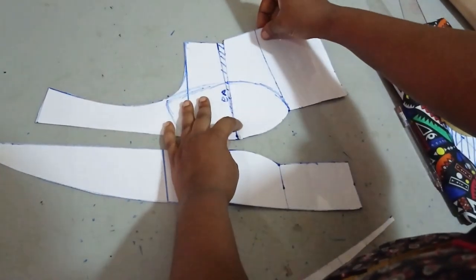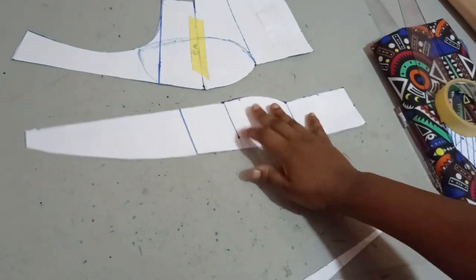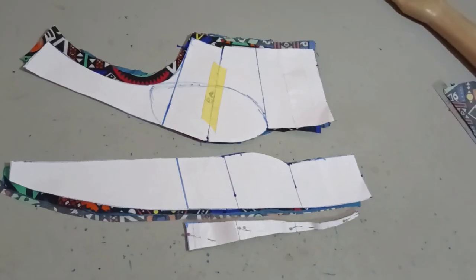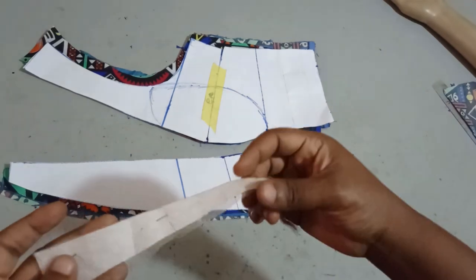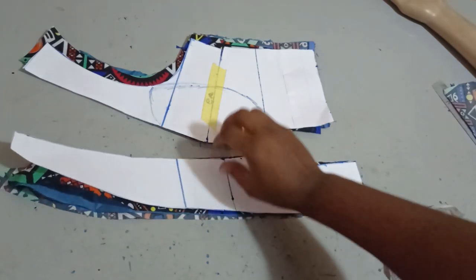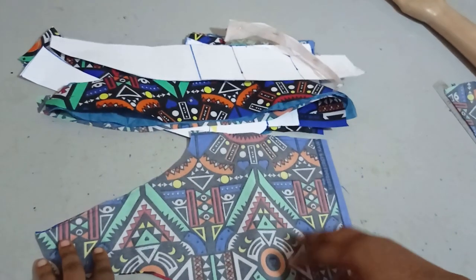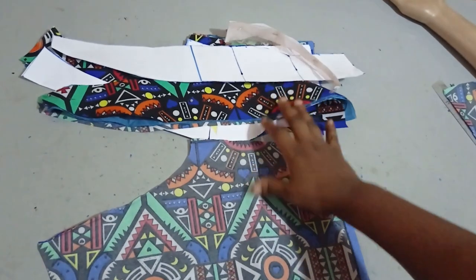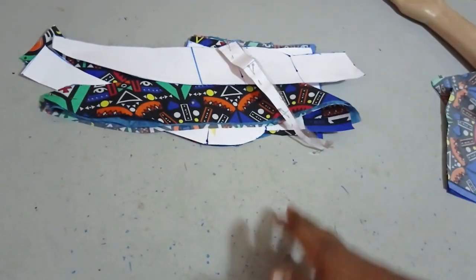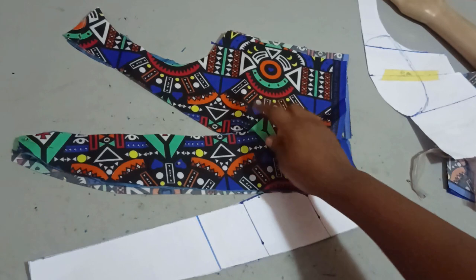I'm going to close the darts as we normally do, then transfer everything and cut it on my fabric. These are the pattern pieces we have: this is the side front, this is the center front, and this is the illusion which I'll be cutting with net. I've cut this on my fabric now — this is the illusion part cut with net, this is cut with my main fabric and lining, and this is the side front. For the back panel I just have a normal back panel, and I'm lining this so I can show how to conceal the illusion neatly and also to conceal the cape I'll be adding.